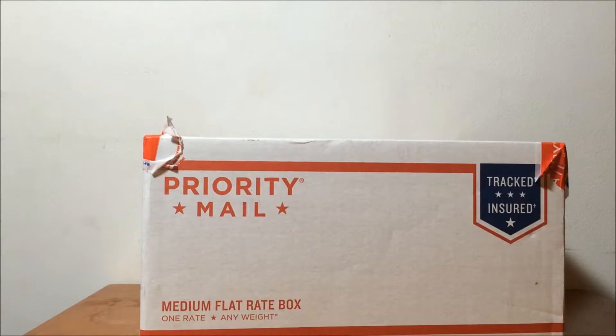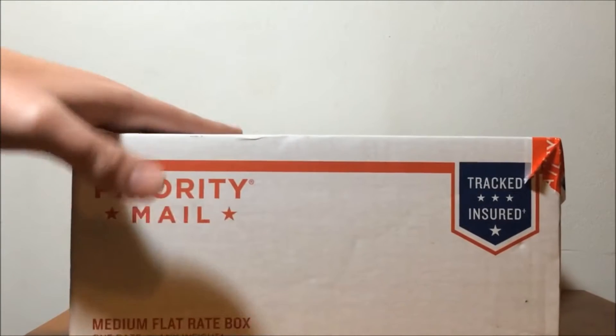Hey guys, it's SuperGoji94, and today, if you can't tell in front of you, I got a package.